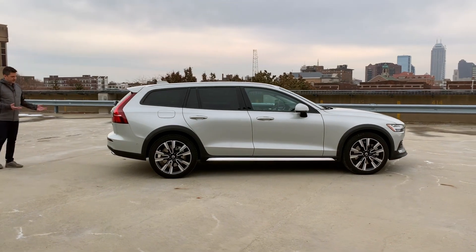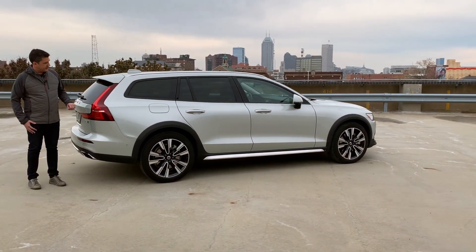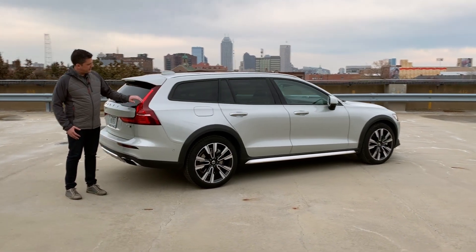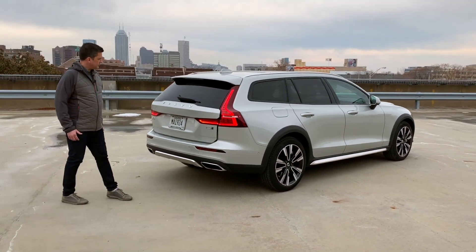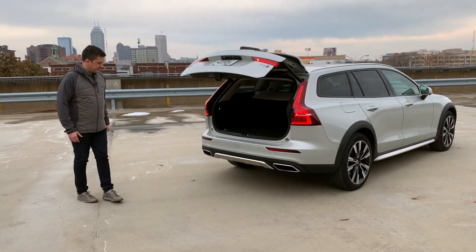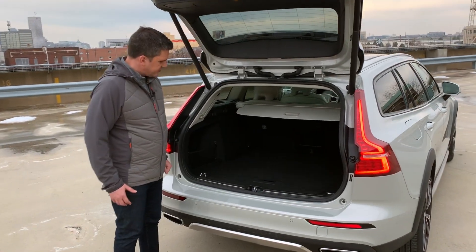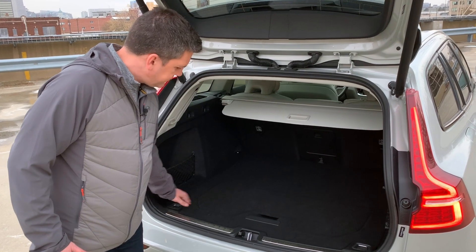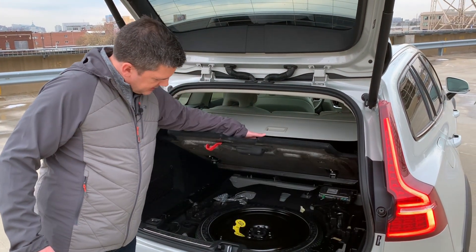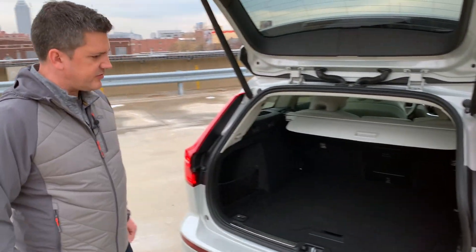Coming around the back, twin exhaust outlets — another traditional Volvo cue for the last couple of generations. Tail lamps come from the roof and are integrated very nicely. Power hatch opens up to a very nice luggage compartment. Seats fold down, you've got the ski pass-through in the middle if you want it. Nicely carpeted with tie-downs and plenty of space to get your gear in. There's a real spare tire underneath the floor. Again, just very well done.